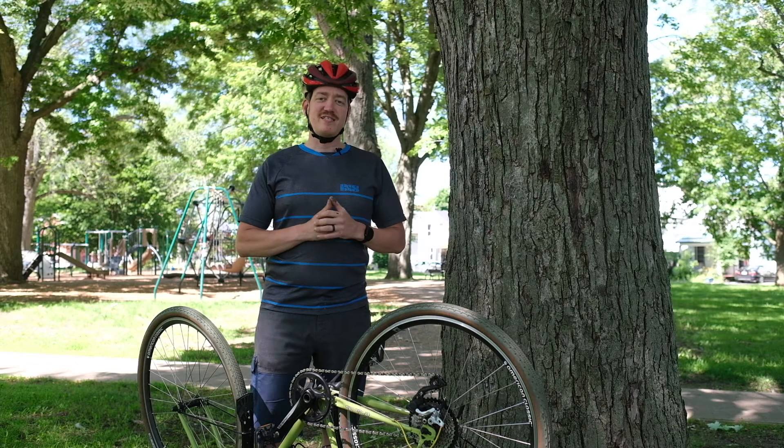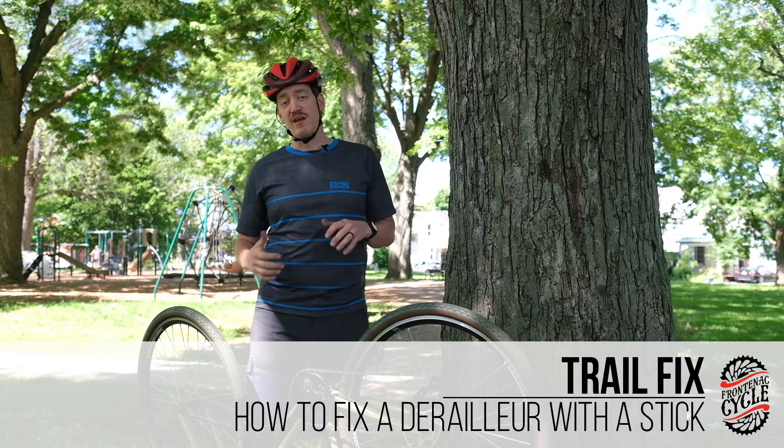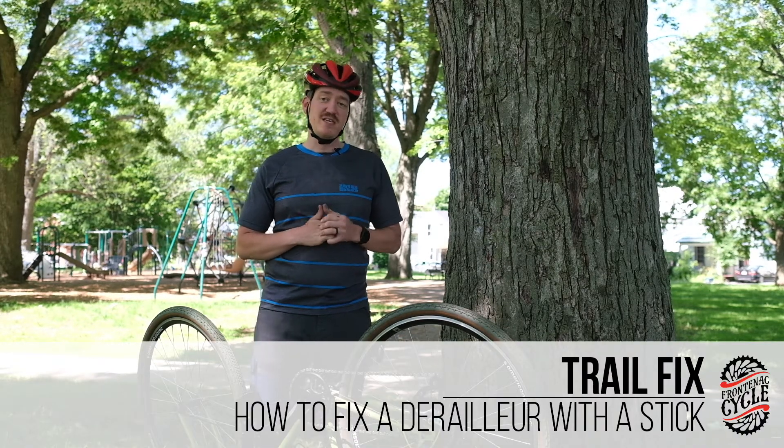Hello everybody, Graham from Frontenac Cycle here today with another trail fix video. Today we're going to be talking about what happens when your derailleur cable snaps and how to fix it with a stick.